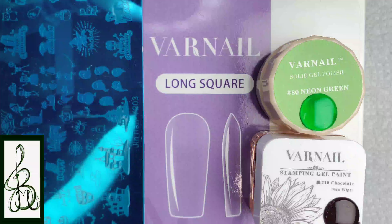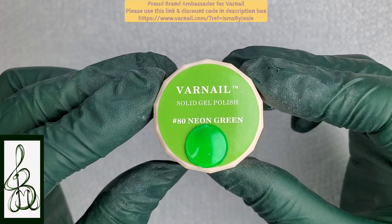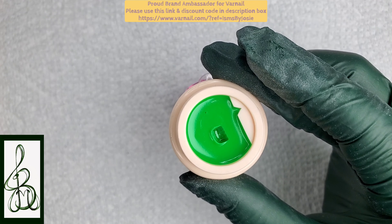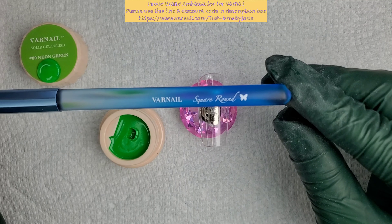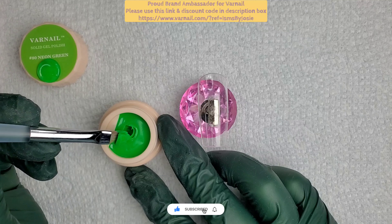Hey everyone and welcome to Isms by Josie. Today I'm going to be doing a super ultra cute design using the Halloween mystery box, Halloween mystery bag, and October mystery box from Varnail. For my returning subscribers, thank you so much for tuning in, and for my new viewers please consider subscribing, sharing, hitting that like button, and leaving a comment below.